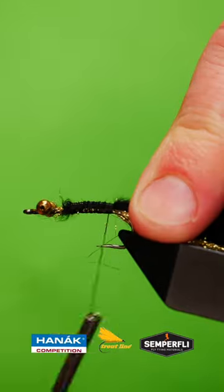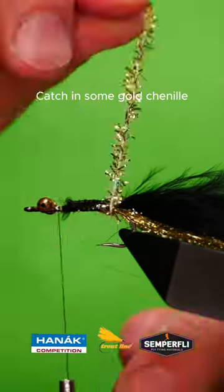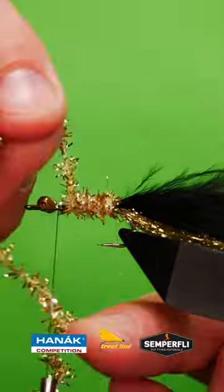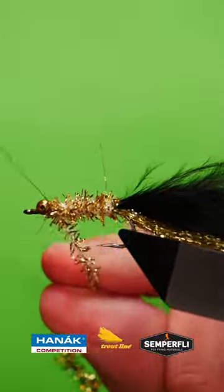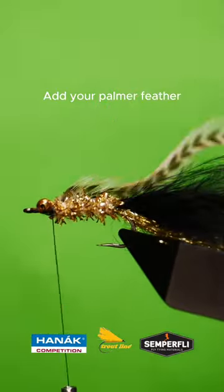Tie in a gold rib, catch in some holographic gold chenille and wrap up the body. Add a grizzle or a bugger hackle and wrap up.